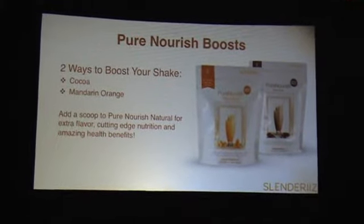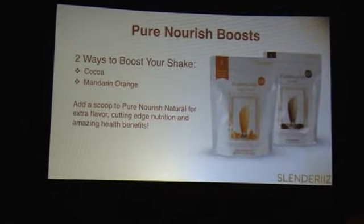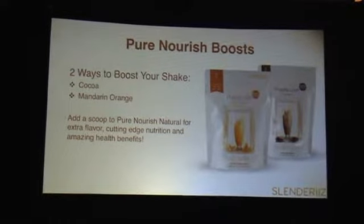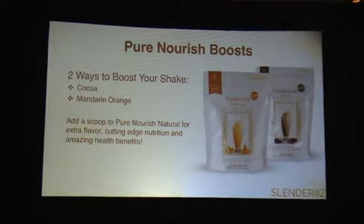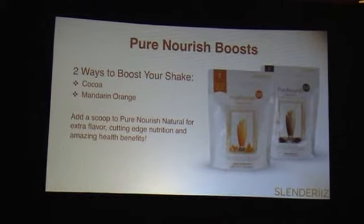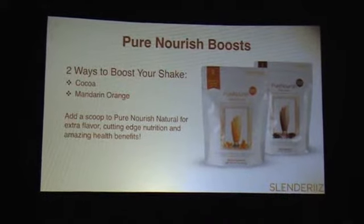We have two boosts that we're introducing. I'm going to talk about the second one — the Mandarin Orange. You just heard about the cocoa. These are smaller packages because the potent active ingredients are really condensed. You take one scoop and add it to your Pure Nourish Natural, blend it up, and you've got some amazing ingredients.